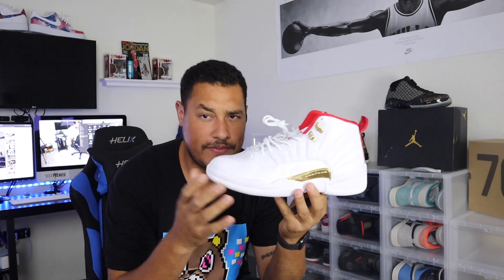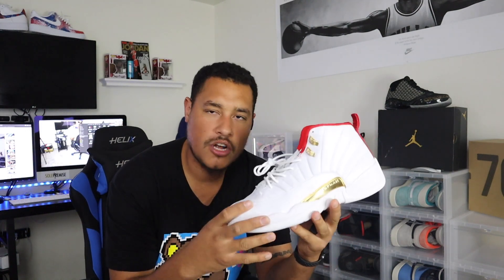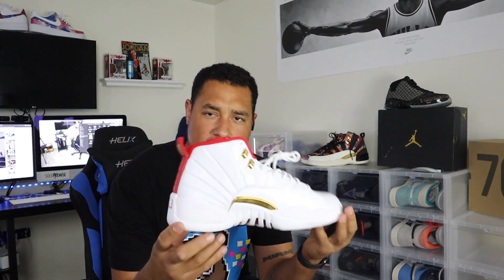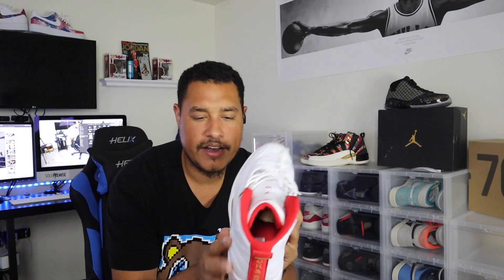Let's get to this video. We started with the Jordan FIBA 12 — a dope sneaker. The leather on Jordan 12s is kind of rough, not that buttery soft we like in the sneaker game, but it's definitely a dope shoe. What caught my attention was that it's pretty much an all-white sneaker — from the bottom sole all the way up to the upper and mid panel — with only gold hints on the side mudguard and hints of varsity red.